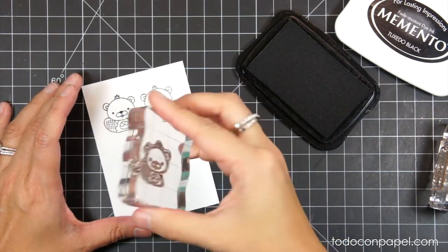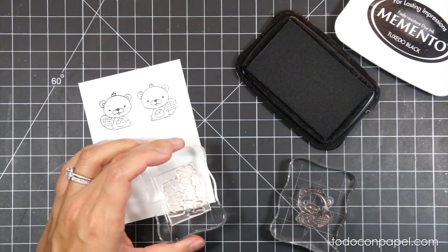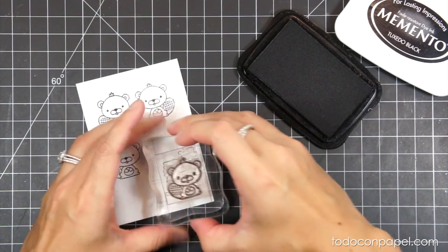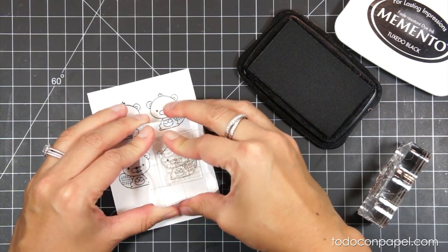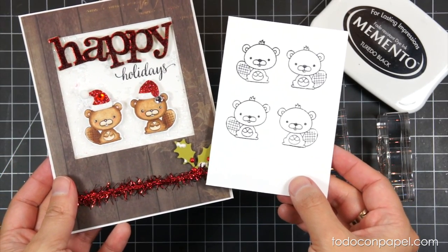The image still has some ink left, so I decided to stamp it again. I use a wet cloth to clean the remaining ink and stamp a second mirror image. As you can see, it is a super easy technique, but it needs a little bit of practice.